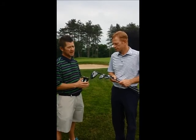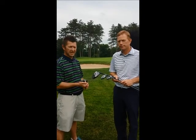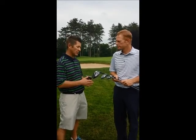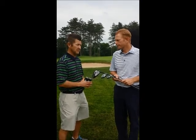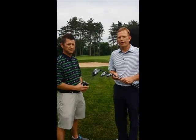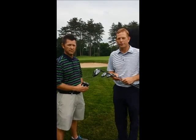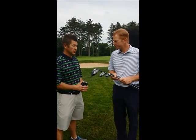The one change we have not made has to do with the Sure-Fit Tour Hosel, which allows us to adjust the lie angle, the face, and the loft all independently — 16 different settings. It's a lot if you don't really know what you're doing, and that's where the golf professional comes in and can fit you and find the right setting for your game.